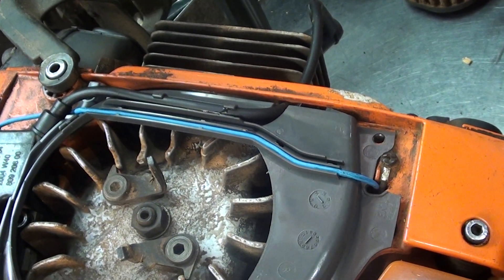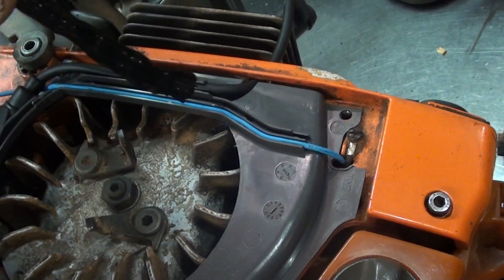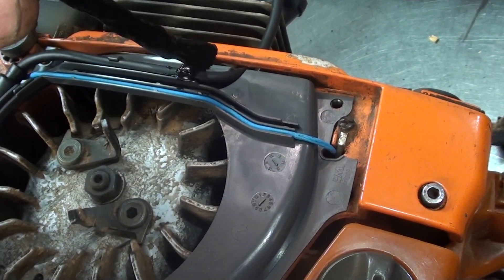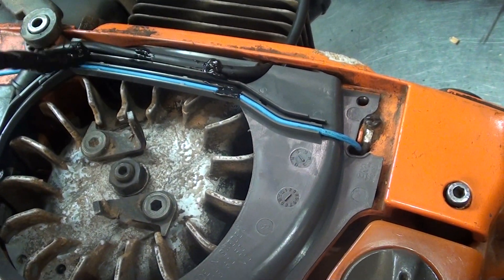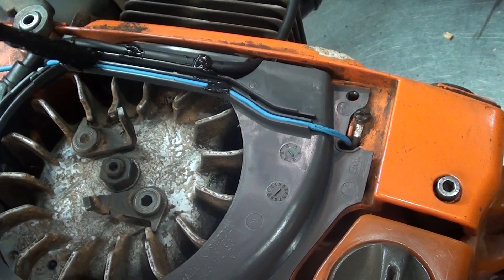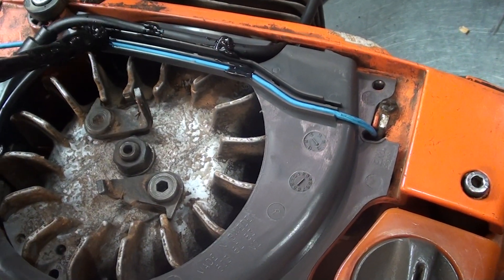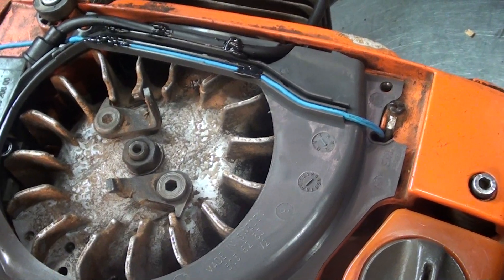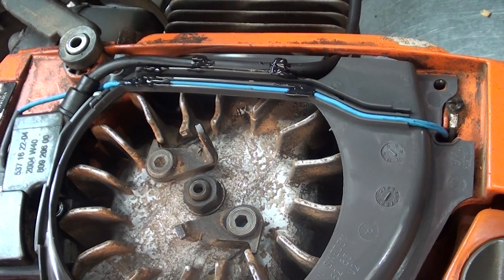Here's what you need to do — I forgot to tell you guys about this earlier. Get some of that liquid plastic; they sell it at Home Depot or Lowe's. Just put a few daubs on there on your wire, and that will keep those wires from coming out of those little guards. That'll save you from tearing up and damaging your flywheel and damaging the module. This one's ready to go.